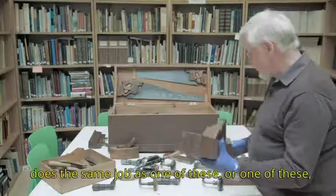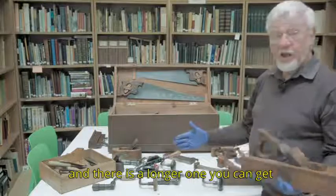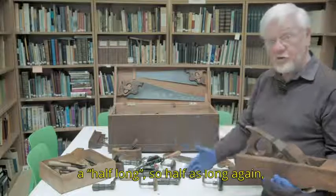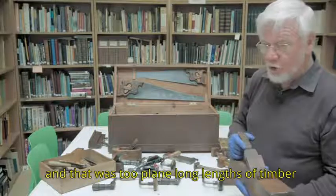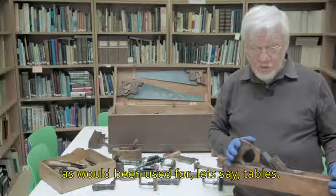So this does the same job as one of these, or one of these, and there is a longer one that you can get — a half long, so half as long again — and that was to plane long lengths of timber, as would have been used for, let's say, tables.